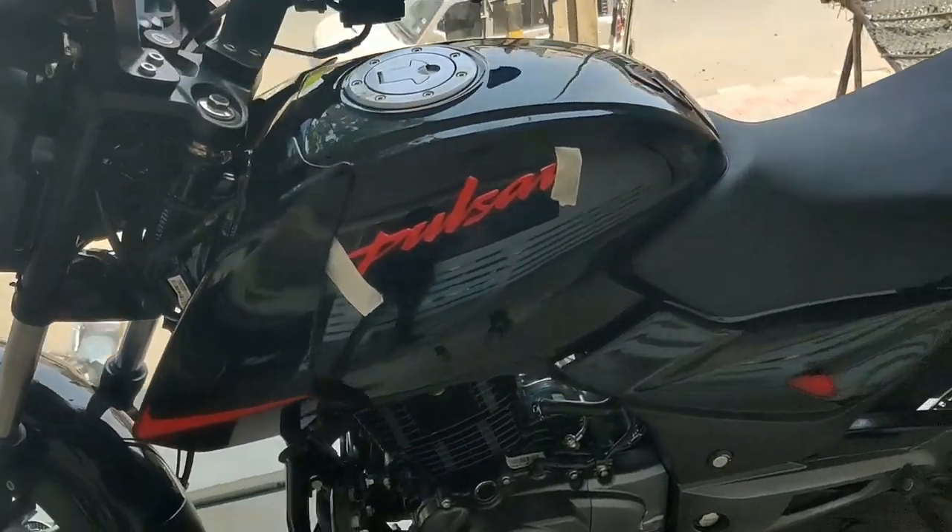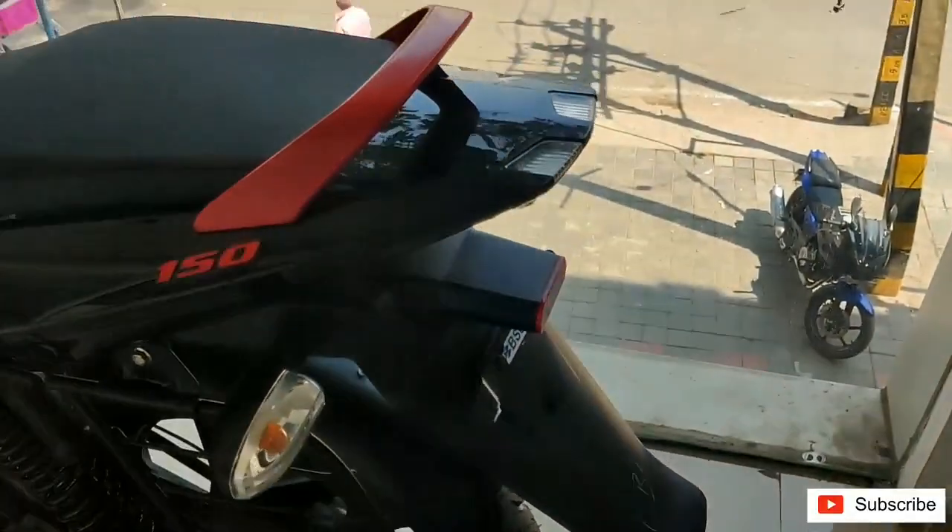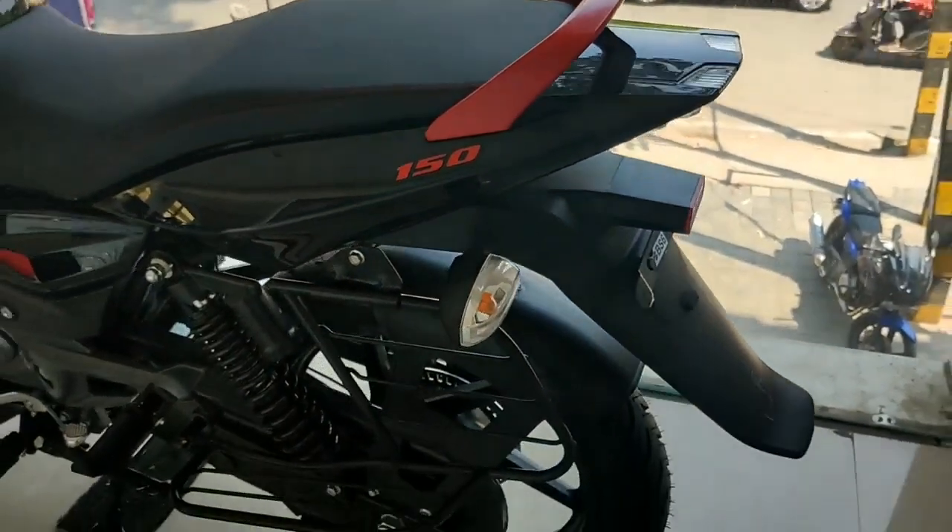Pulsar 150 comes with many variants and many color schemes as well. Now we are seeing the neon red color of the Pulsar 150.